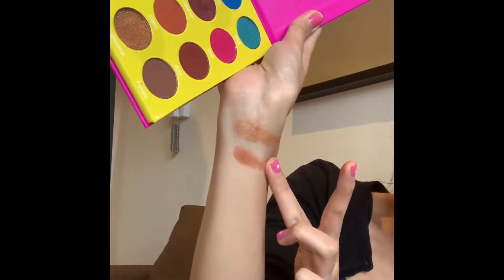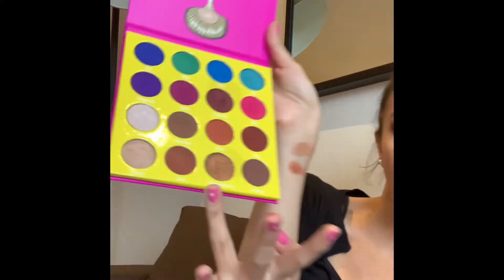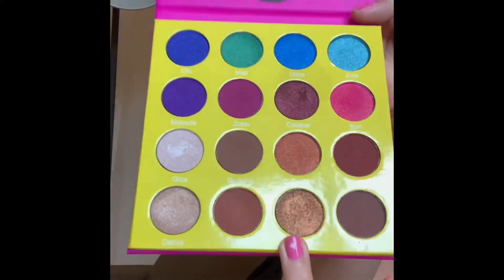Zulu looks really nice. Next one along is Casablanca — I really like these beautiful gold, bronzey, sparkly colours. I use a lot of similar ones in the Morphe Day Slayer and the Naked Heat palette from Urban Decay.